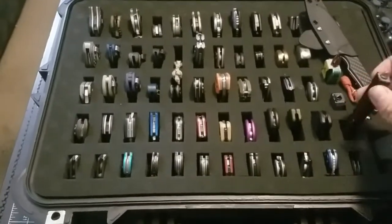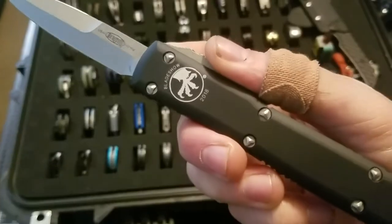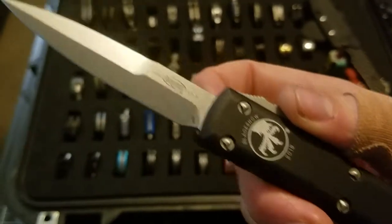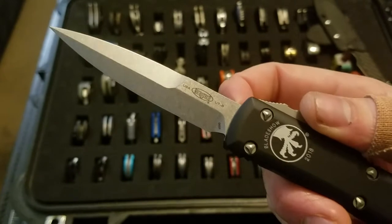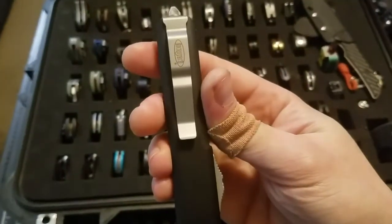A couple of Microtechs. This is a Bladeshow West exclusive with M390 bayonet blade. Bladeshow West is held in Portland, Oregon.